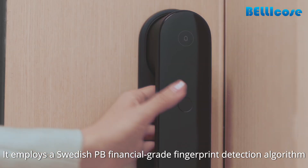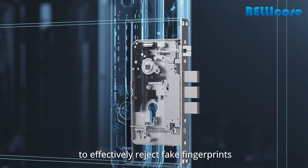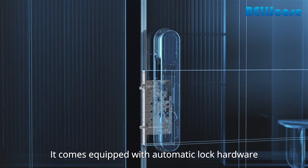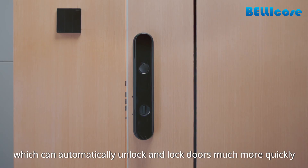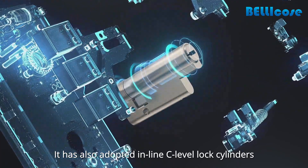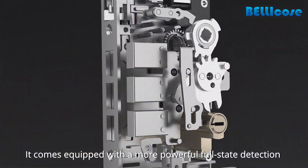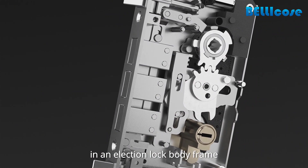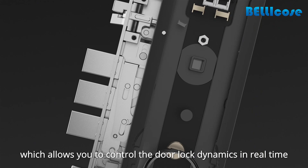It employs a Swedish PB financial grade fingerprint detection algorithm to effectively reject fake fingerprints. It comes equipped with automatic lock hardware, which can automatically unlock and lock doors much more quickly. It has also adopted inline C-level lock cylinders, which resist tampering and damage to the panel. It comes equipped with a more powerful full-state detection in an election lock body frame, which allows you to control the door lock dynamics in real time.